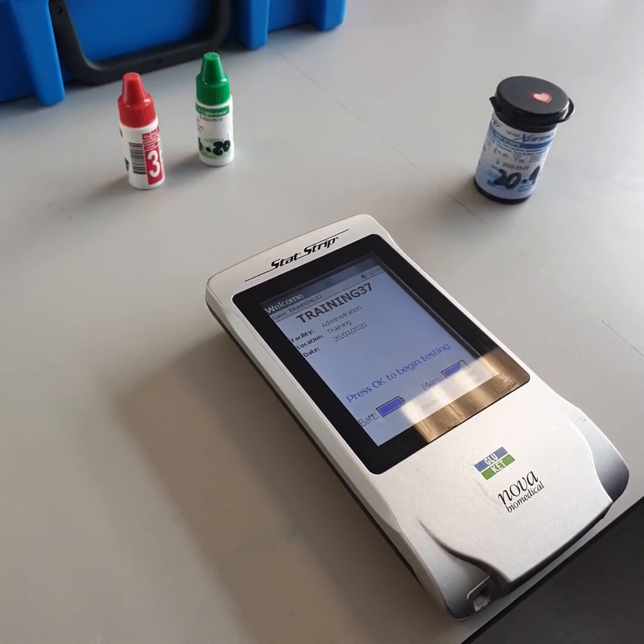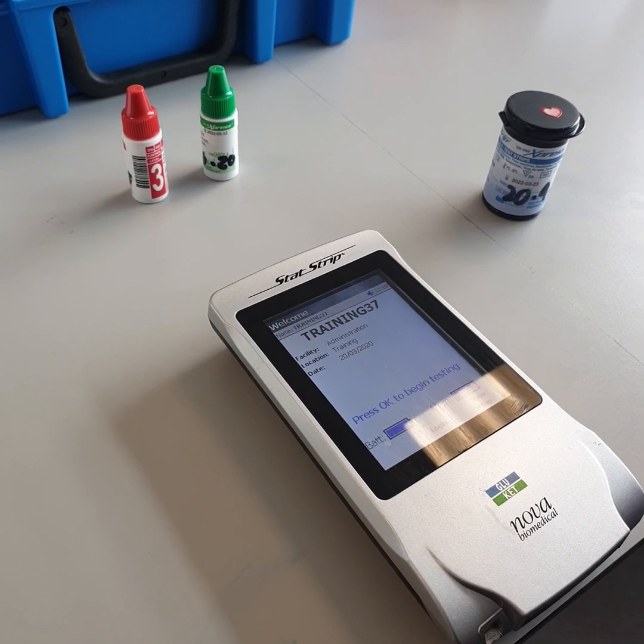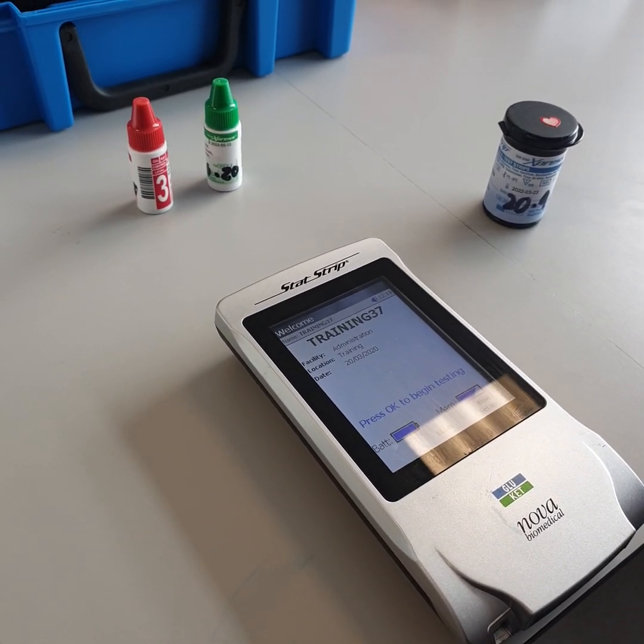Successfully processing both levels of QC unlocks the device so that it can be used for patient testing.